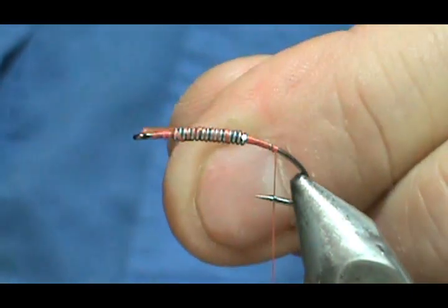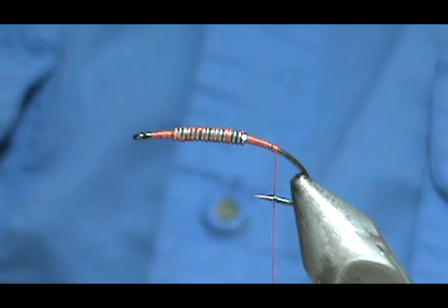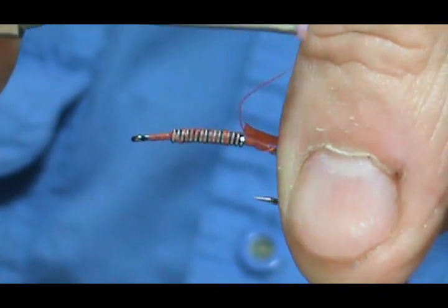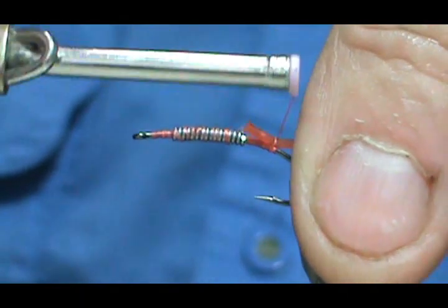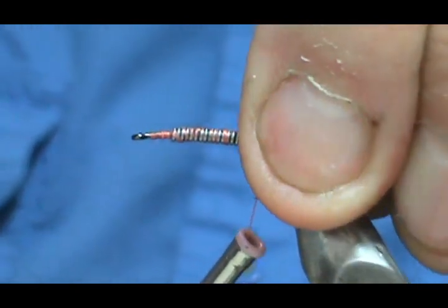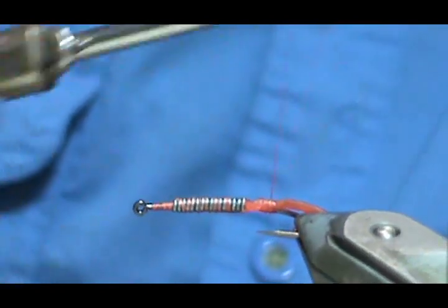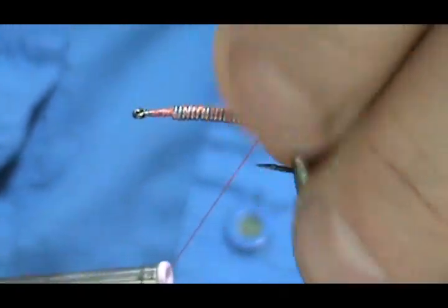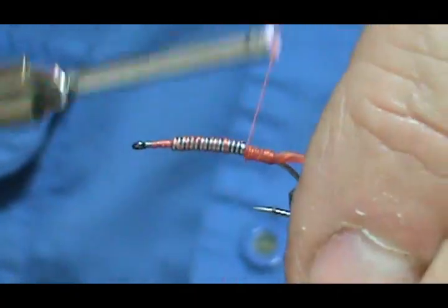I'm going to cut a little bit of an angle on it. I'm going to tie it in, and I want that tag to go right up to the lead wraps there. We're going to tie that in tight, back that off a little bit, bring that to the side, and get it right to those lead wraps.